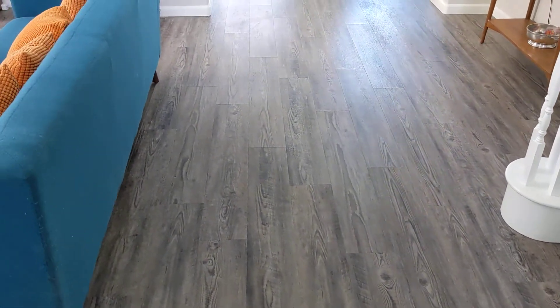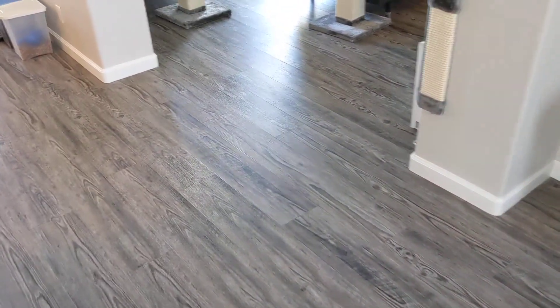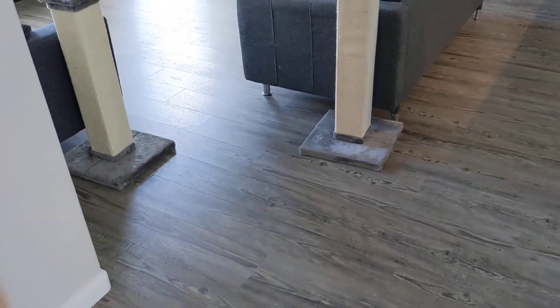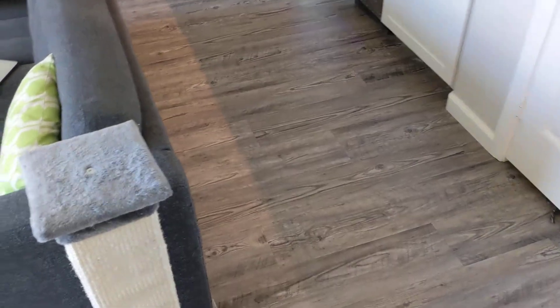It's 7mm thick and it's kind of mid-range price — it's not super expensive. We looked at a bunch of different types. One of the reasons I liked Lumber Liquidators is they have a good choice of different types of flooring — lots of different types of each kind: vinyl, wood, and so on.